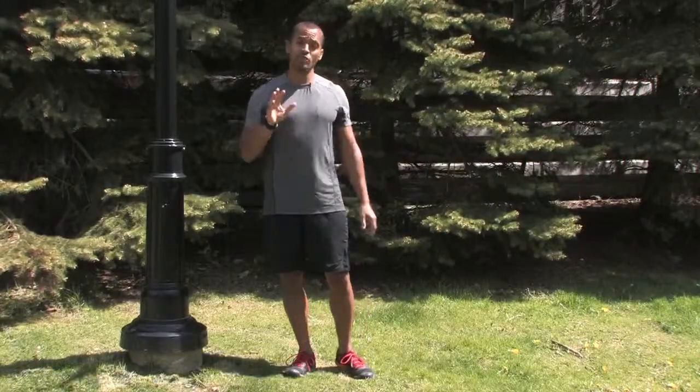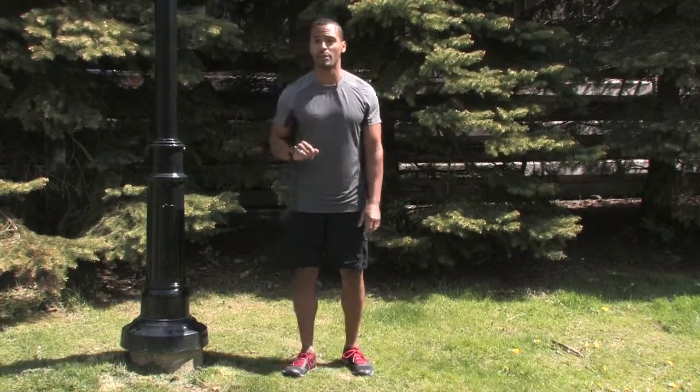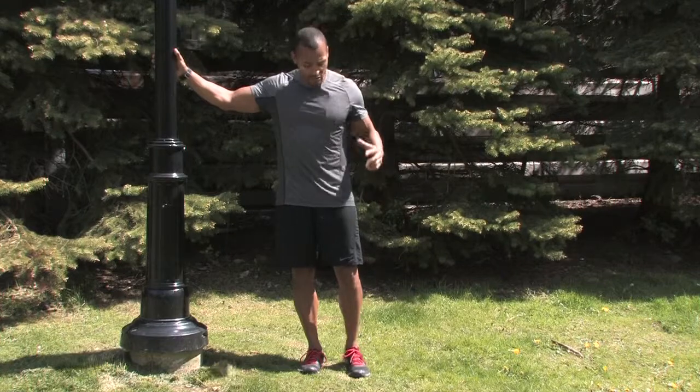A lot of runners leave out strength work, but it's very important to alleviate discomfort, alleviate injury, and to improve your running efficiency. So we're going to go through a little strength routine.